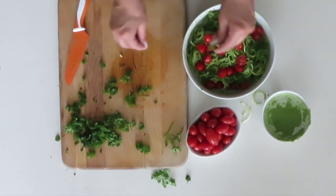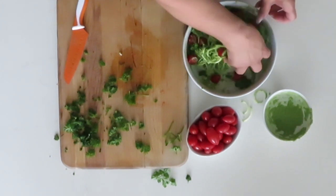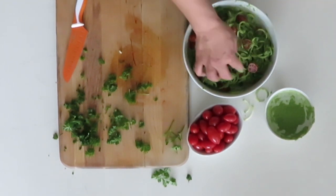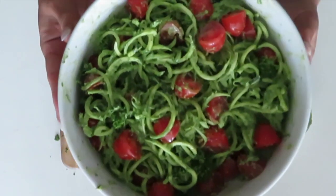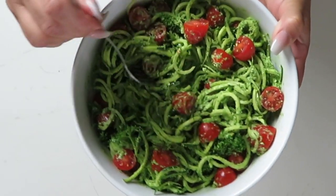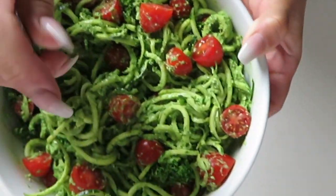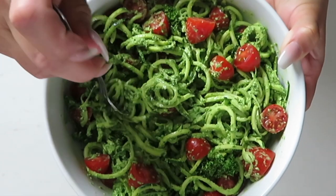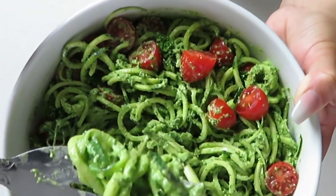Just stir everything in together. I hope you guys enjoyed this video! Don't forget to like and subscribe and I will see you guys on the next video.